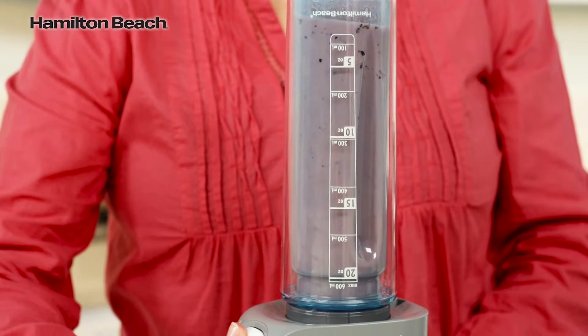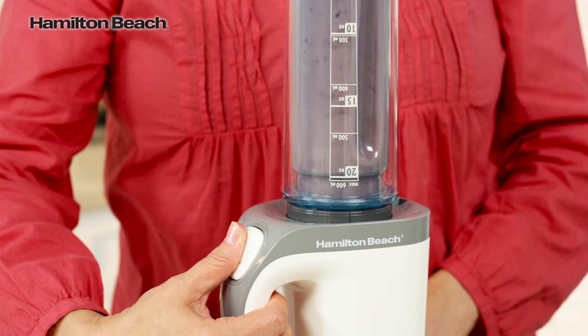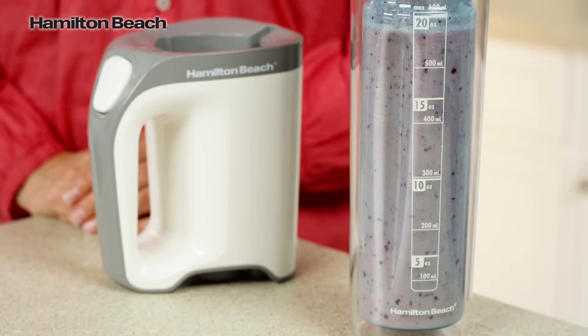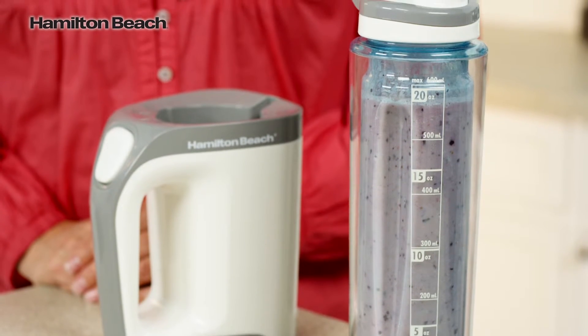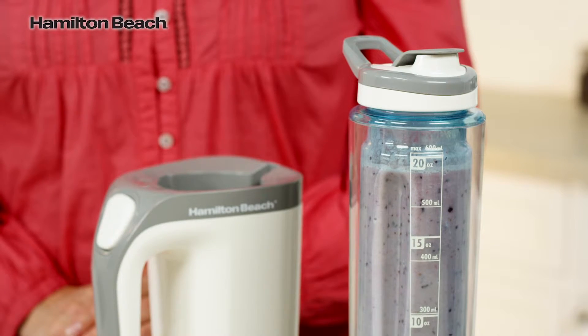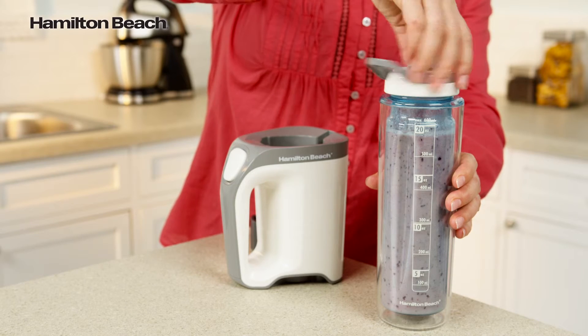The 600 watts of peak power assure you that ice and frozen fruit aren't a problem for this powerful little blender. With an insulated, BPA-free, 20-ounce blender jar, your smoothie will stay colder longer and without a lot of condensation. You can easily pop on the lid and put it in most car cup holders.